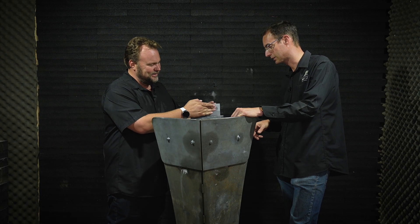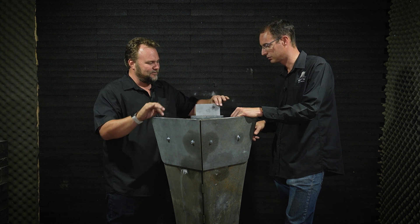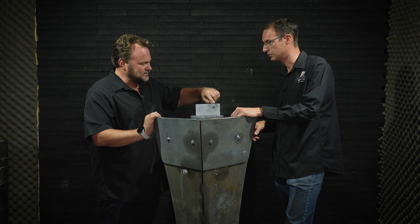Yes, Nicole, this plate is extremely hard. It's 500 Brinell hardness. There's not even a dent.